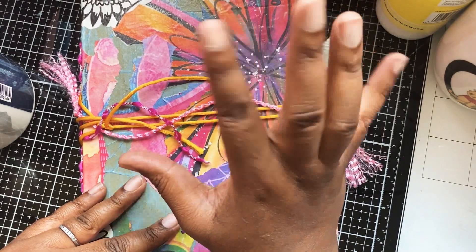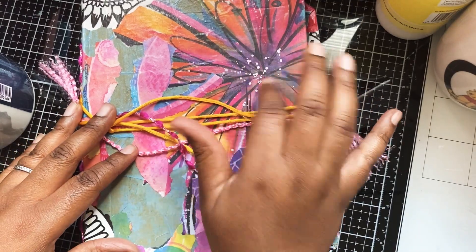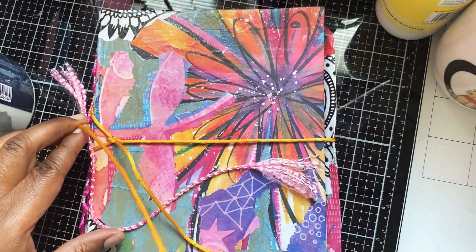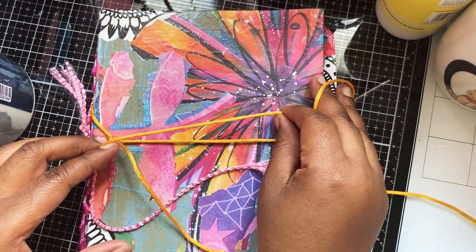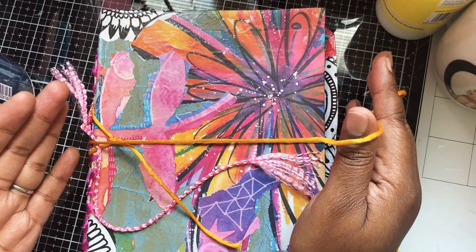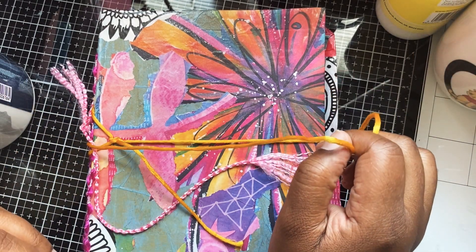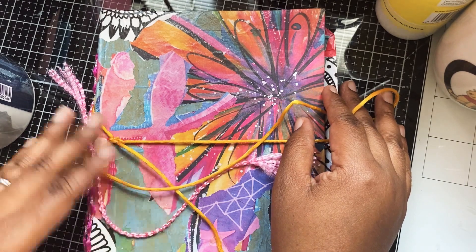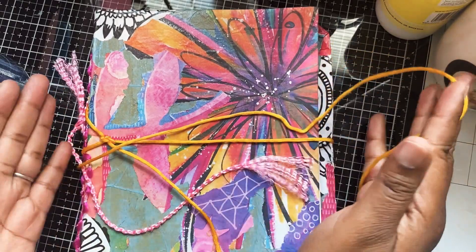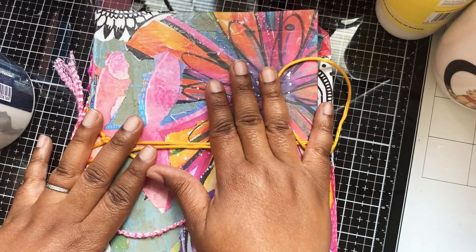I do enjoy painting and anything crafty — art and craft — I love to get my hands involved. So this is a book that I made. At the beginning of 2020 I had decided to do some art journaling, but 2020 hit and everyone knows what happened, so that got put to the side. But Woolly Steph came up with this lovely idea and I really wanted to take part, so I thought it was a good opportunity to pick up this lovely book I made. It brings me joy every time I look at it.